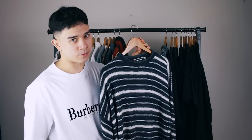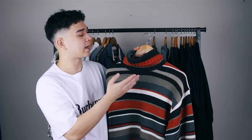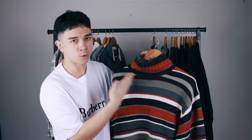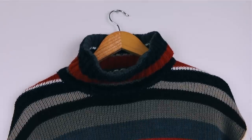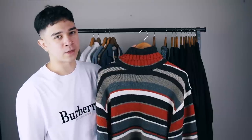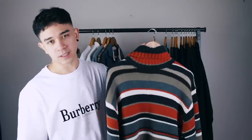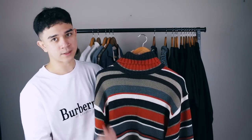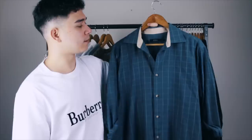Next is another stripy jumper, but this one has a turtleneck — and I swear, this has the henchest collar I have ever seen. The henchest turtleneck of all time. You could wear this and people might mistake you for Shakespeare, just because of that massive Shakespeare collar. It's a shame, because it's a super nice jumper. I did try wearing it a couple of times — I folded down the collar but it made me look like an astronaut. For that reason it's going on the Depop page too.